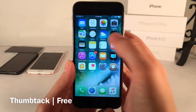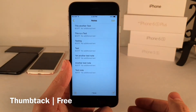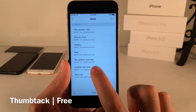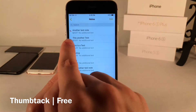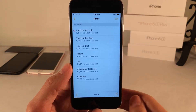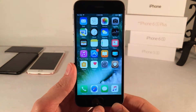Next we have Thumbtack. This tweak allows you to pin notes inside the Notes application to the top of the list. Normally it sorts by the most recently added or edited. With this tweak, you just tap and hold on a note and it'll go straight to the top with a little Thumbtack icon to indicate it's pinned. You can also tap and hold to unpin. This is a very useful, functional tweak. It's called Thumbtack, available for free.